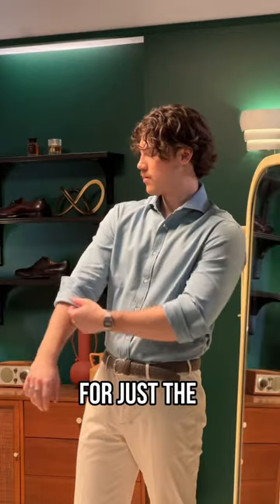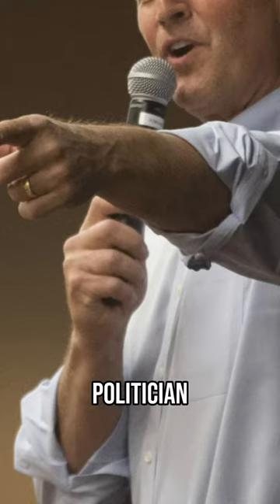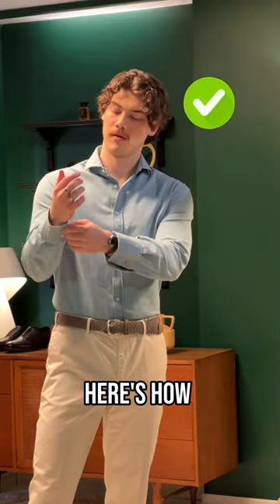Wondering how to roll up your dress shirt sleeves for just the right amount of nonchalance? Here's how to do it so that you don't look like a politician, who, by the way, almost always gets it wrong by folding the shirt just over and over and over. Here's how to do it right.